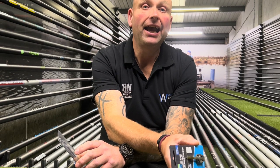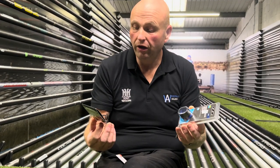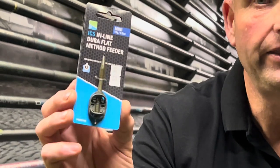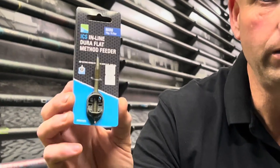Winter is coming up very quickly, so we can't carry on chucking big feeders in everywhere we go. Some days you can, but most of the time we've got to start finding smaller options. One of the best products in the shop for that is the Preston Innovations ICS method feeders. They do a complete range of these from big ones right down to this small one.